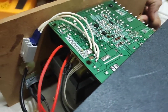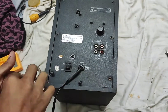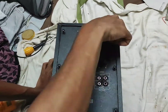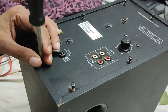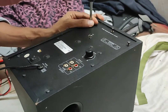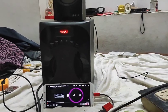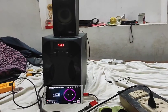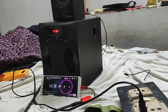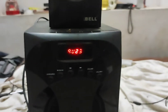We are going to install the wire. So we have to install the wire. Thank you.